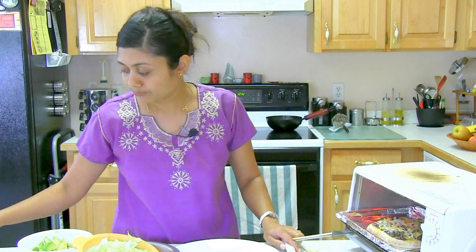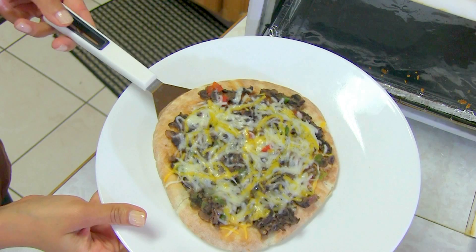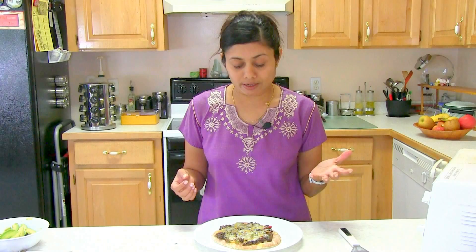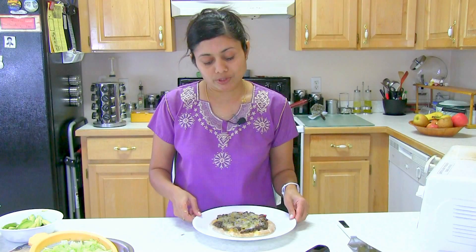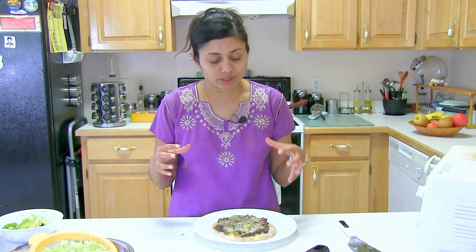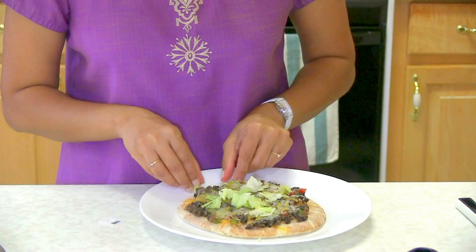The pizza is ready — out of the toaster oven. Look at this nice-looking pizza! You can top it however you like. I'm going to sprinkle lettuce and corn chips. I usually don't add too much on top because you don't want to overload it. If you're using a ready crust you don't even have to melt the cheese — you can just top it off and it's ready to eat.